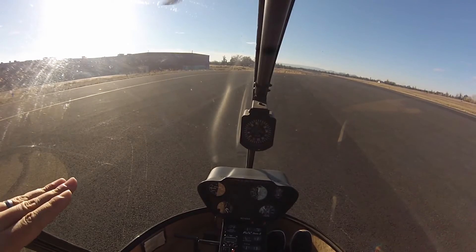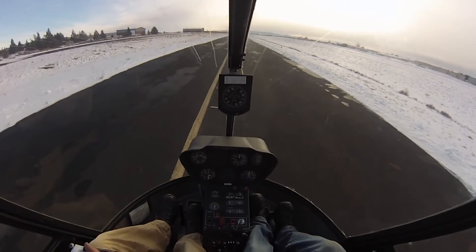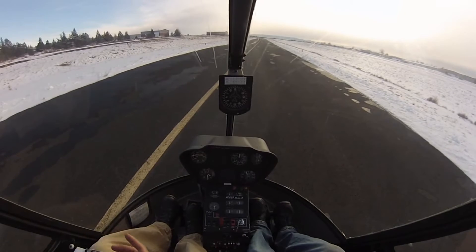So to start with, it may be a little easier with forward movement as well. Look outside about 100 feet, keep lowering collective, keep lowering collective. There you go. And then once we come down, just smoothly lower it down.